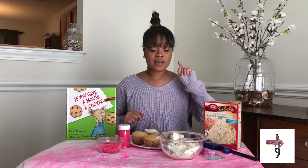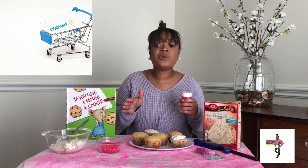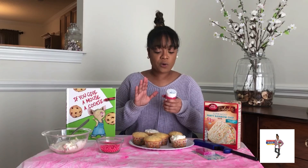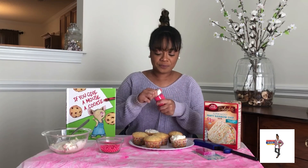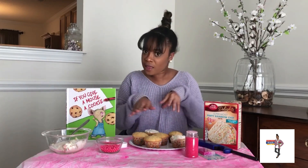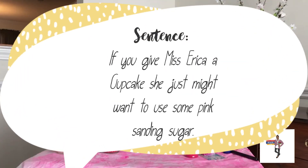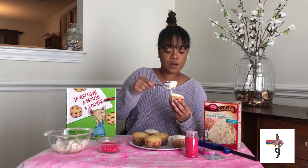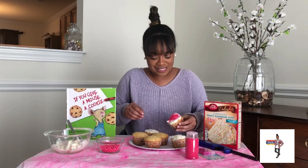Now I am going to use my sanding sugar. All of these items that you see right now I bought from Walmart. You can go to Food Lion, you can go to Harris Teeter — whichever one you want to go to, it doesn't matter. You will be able to find it. So I am going to use some wonderful pink sparkling sanding sugar. First things first, we are going to ice the cupcake — I'm using my sprinkled icing. Our sentence reads: if you give Ms. Erika a cupcake, she just might want to use some pink sanding sugar. Okay, yes — that's a lot of sprinkles.